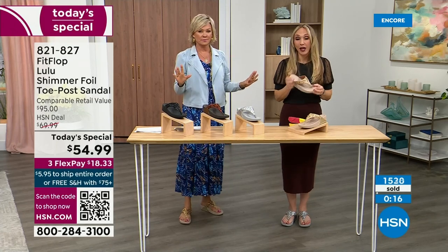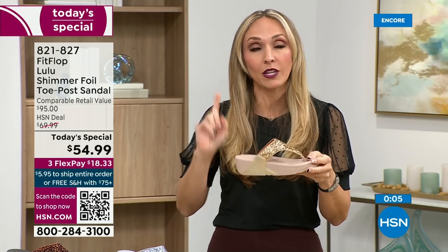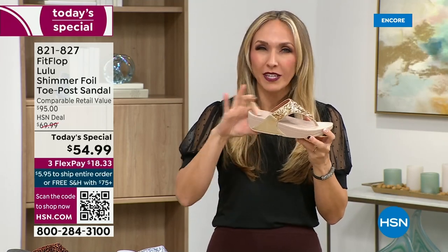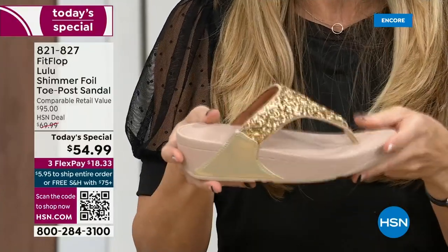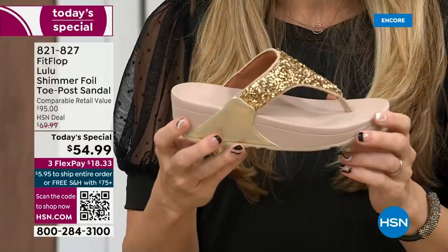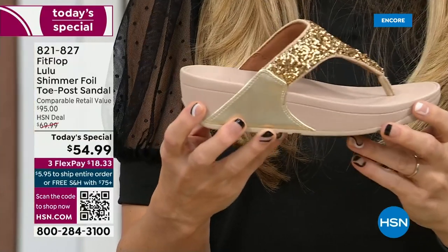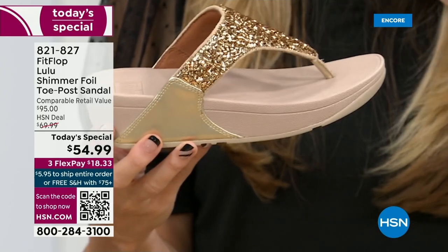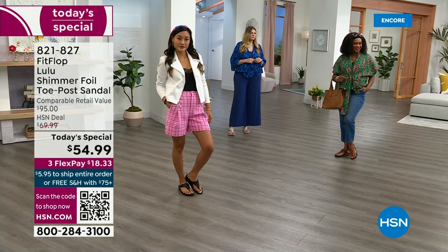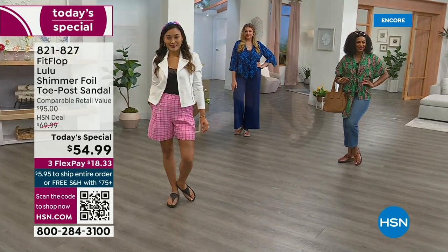I've been wearing them for years since we launched the brand and they are awesome. You made me think of something — talking about travel, these are feather light. You're going to get the box and say they forgot the shoes, because even though they have a thick sole, these are feather, feather light. Notice how far back this upper goes — it really stays secure on your foot. With regular flip-flops, you sound like a clippity-clop horse walking down the hall. But with FitFlops, they stay so secure on your foot that you don't make any of those obnoxious sounds.